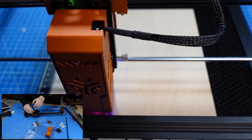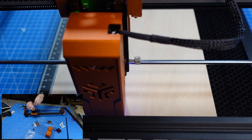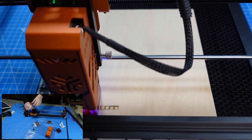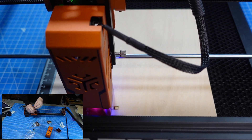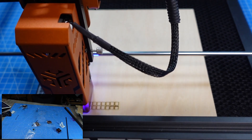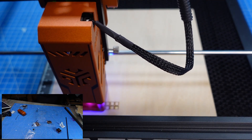Now the machine's all set and I'm connected to the laptop, it's time to run a couple of tests using Lightburn. I'll run tests with wood, ceramic, slate, and even acrylic. This machine can also do much more things such as leather, glass, stainless steel, stones, and even food.